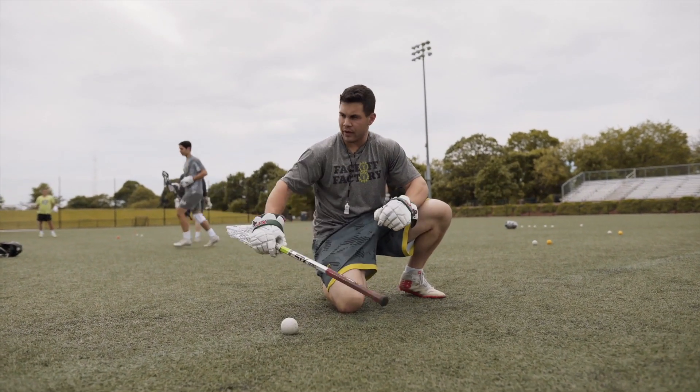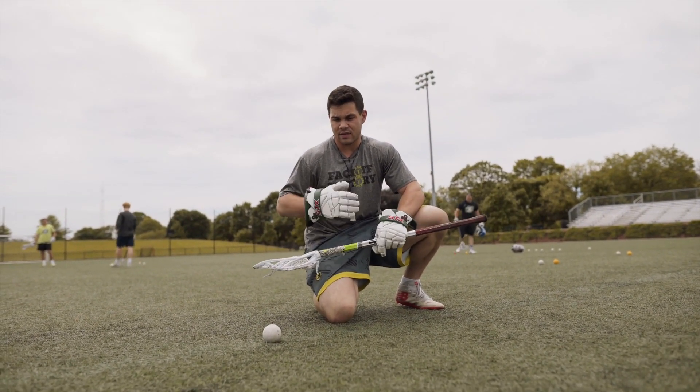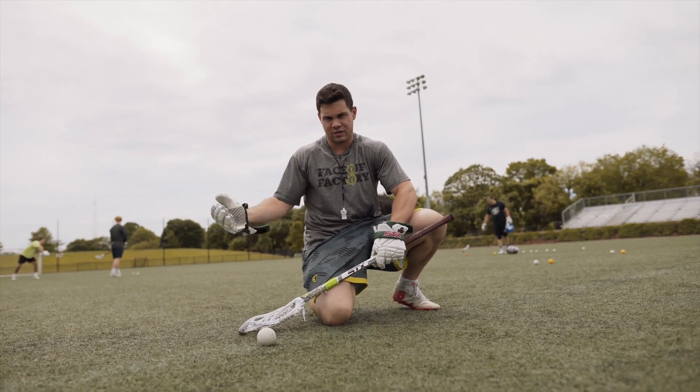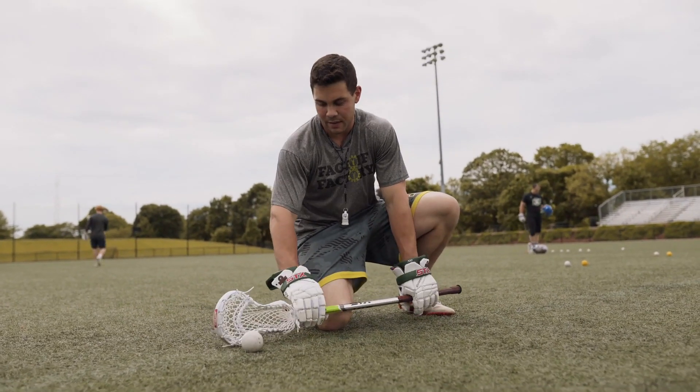For domino stick work we're going to have multiple players lined up on the line. Each one is going to go in succession to my down-set whistle call. We're going to be working on our exits as well as throwing that ball backwards to either our defenseman and our goalies to securely clear the ball for our team.